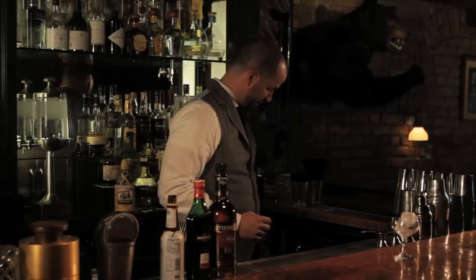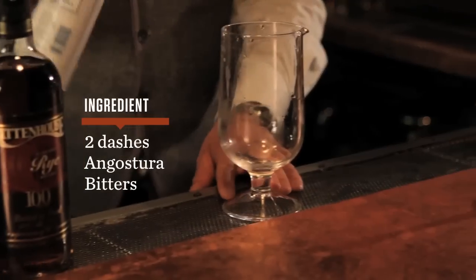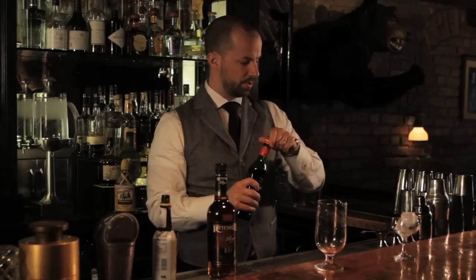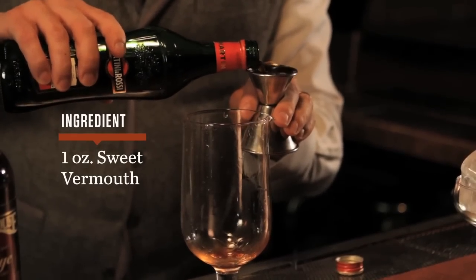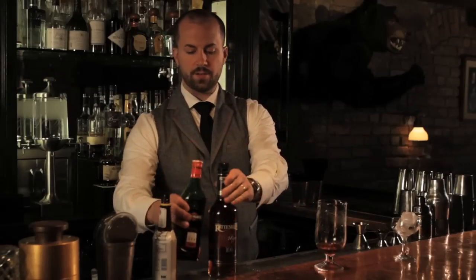To start out, I'll take my chilled mixing glass and add two dashes of the bitters. Then I'm going to add one ounce of sweet vermouth and two ounces of rye whiskey.